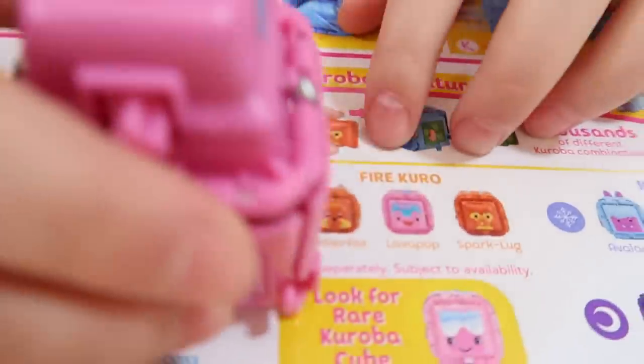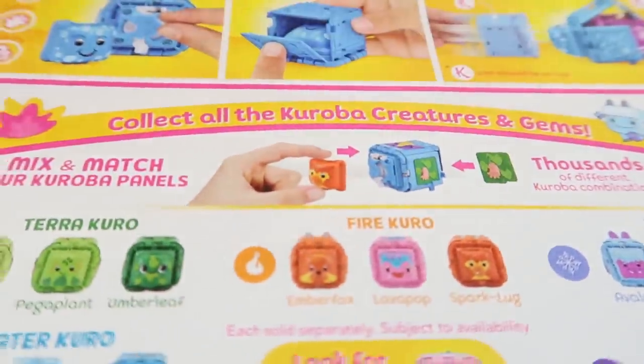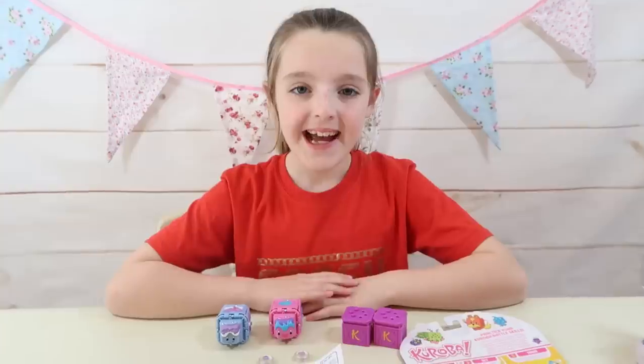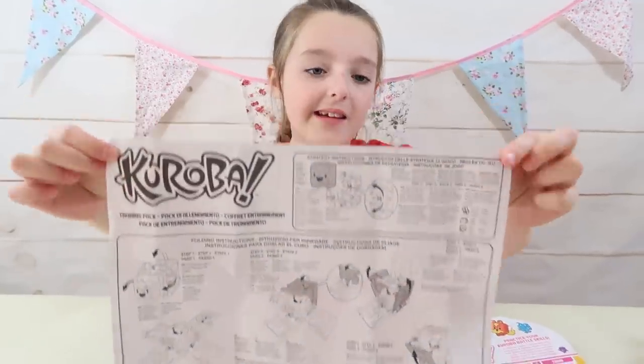Let me see what categories they come in. Lavapop is from the Fire Kiro - really cool. And Frosicorn is from the Ice Kiro. And before we clean up our Cureva, let me show you a closer look at the instructions.